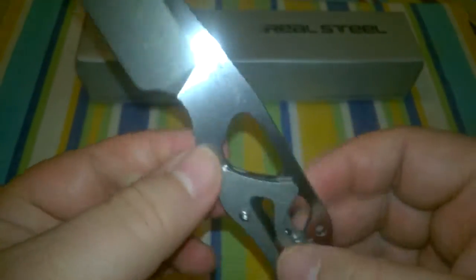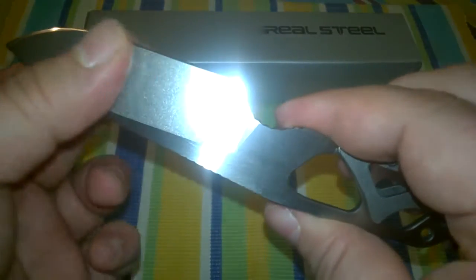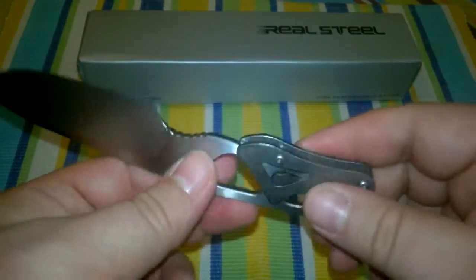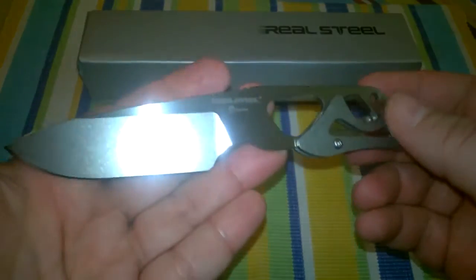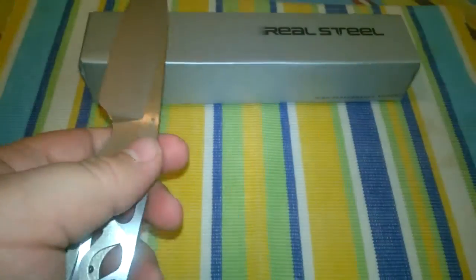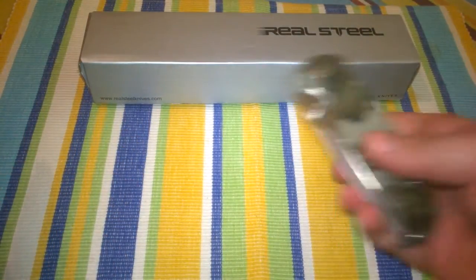Real Steel are constantly improving on their products, bringing out new models almost every two weeks. It's quite a stunning company — I'm a really big fan of theirs and I'm really looking forward to what's next.